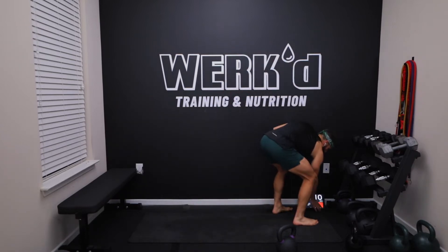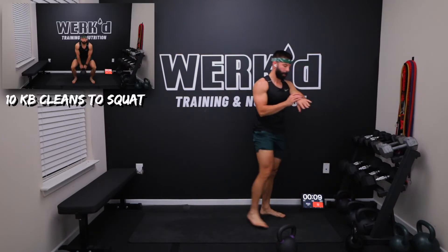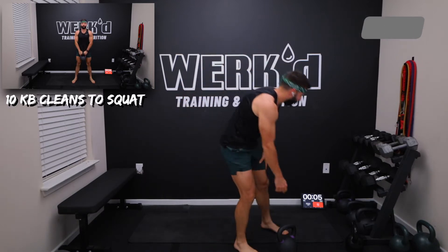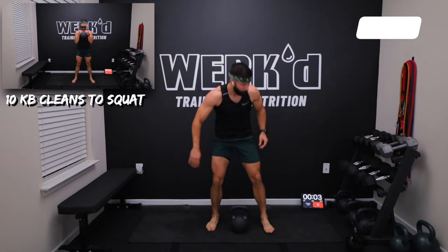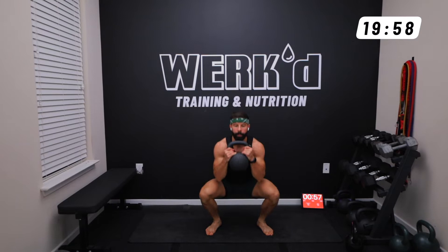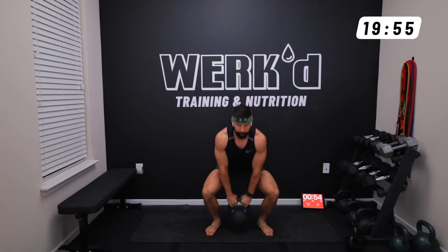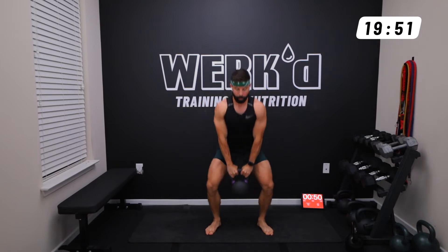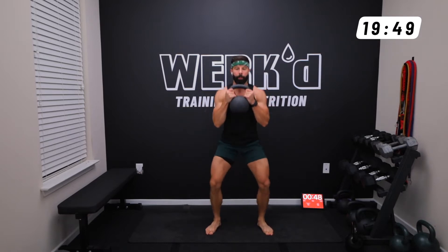We got a 10-second countdown and we're starting off with those 10 kettlebell clean to squats. Chest nice and vertical, pull, catch, elbows in tight, nice and slow down.